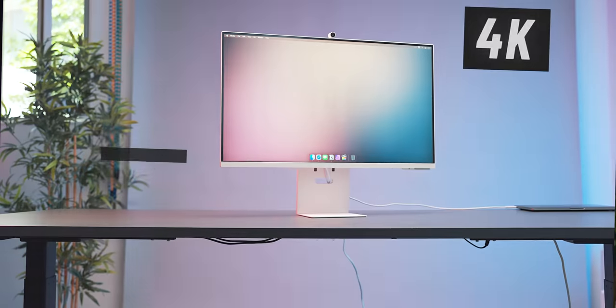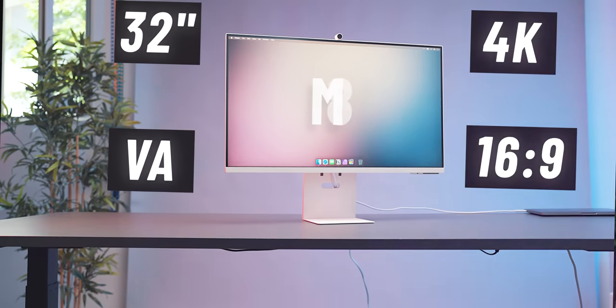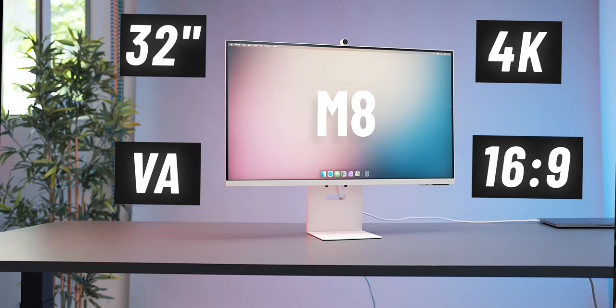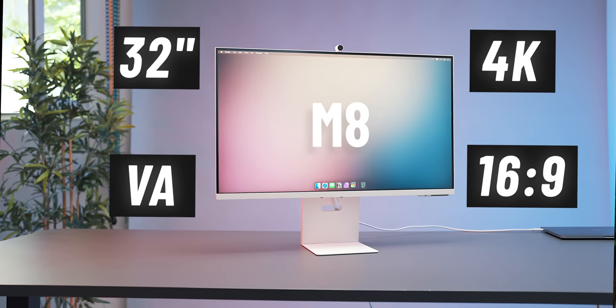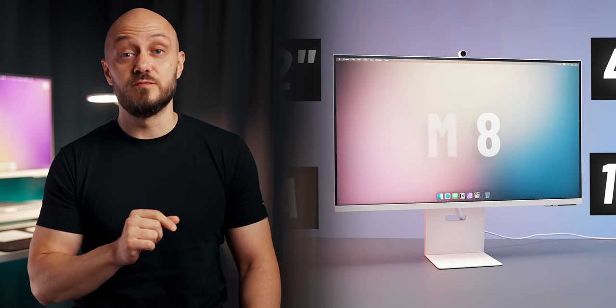The newly released Samsung M8 monitor has triggered a lot of interest among buyers. The successor to the affordable M7 Swiss Army knife monitor looks exceptionally stylish and retains some of the best features from the older model while offering some improvements, at least on paper. The question is: are those suitable improvements and are they worth the $300-plus increase in price? Is it possible that the M8 is just an M7 wearing a fancier dress? Let's take a look.